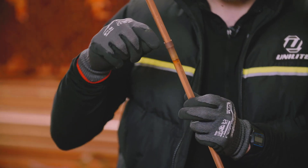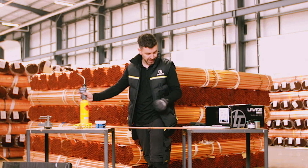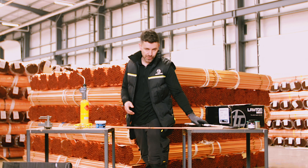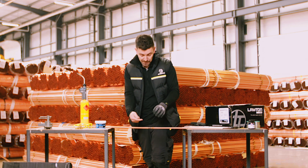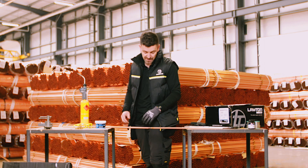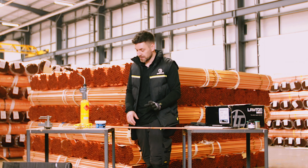Now we've done that, you're then able to braze that joint. We're going to use some map gas and a turbo torch. We've got some Lawton's brazing rod that we're going to use. Under normal circumstances, we'd flow nitrogen through this pipe to stop any oxidisation on the inside of the pipe. We're not going to do that today just for demonstration purposes, but if you're out in the field you would flow some nitrogen through that pipe to stop any oxidisation.